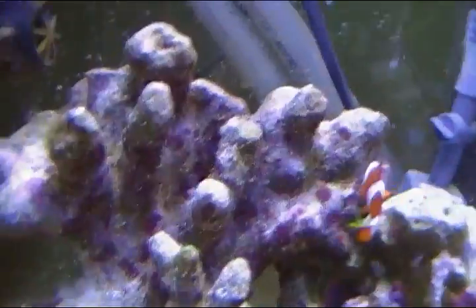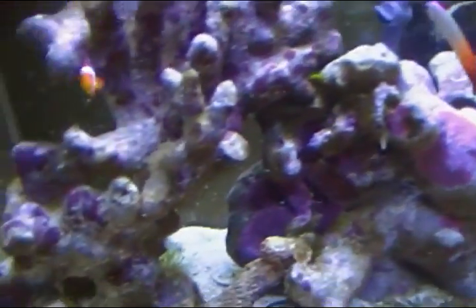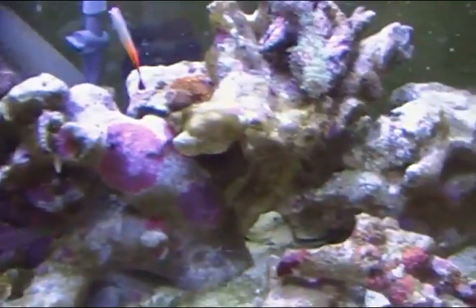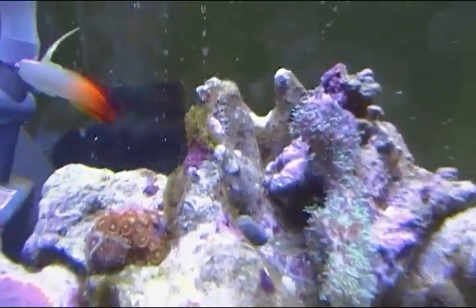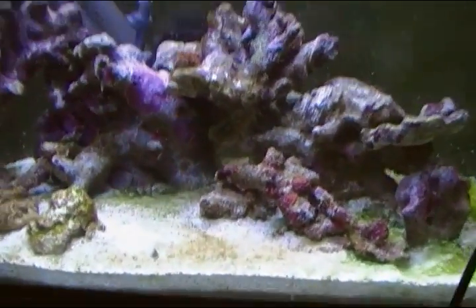I had a pretty bad hair algae problem lately, and that seems to have cleared up for the most part — this rock was covered with it. I've been noticing a lot of diatoms and some cyanobacteria over here. I thought my phosphate reactor would help, but the reason I have these diatoms and cyanobacteria is because I haven't done a water change in a really long time — I've had no salt mix. So that's my problem right there.